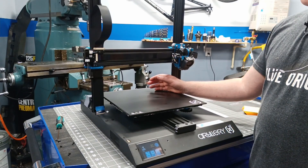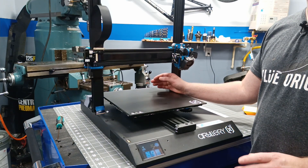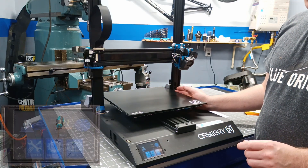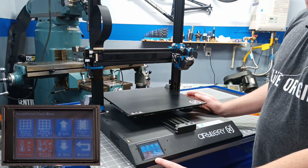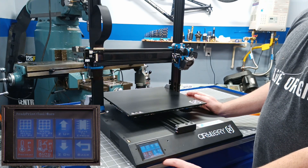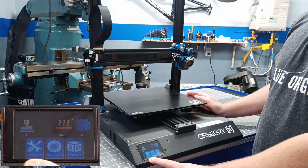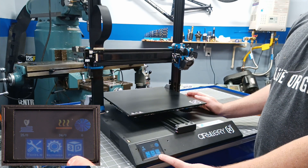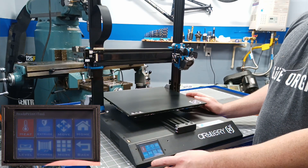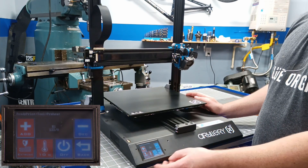Now that the PID auto tune is complete, we're going to go ahead and go through the leveling process. First we need to get a good corner level and then we can move on to the mesh level. Go to tools, more, and I have a setting for preheat PLA. Click on that and it will heat the hot end to 210 degrees Celsius and the bed to 60 degrees Celsius. If you would like to use a different temperature for leveling, go to tools and heat just like in the stock firmware and use whatever heat setting you'd like.